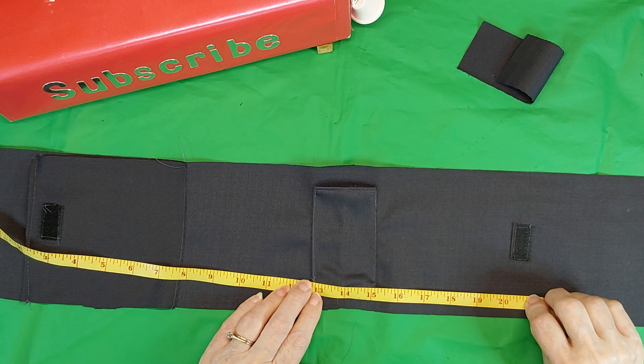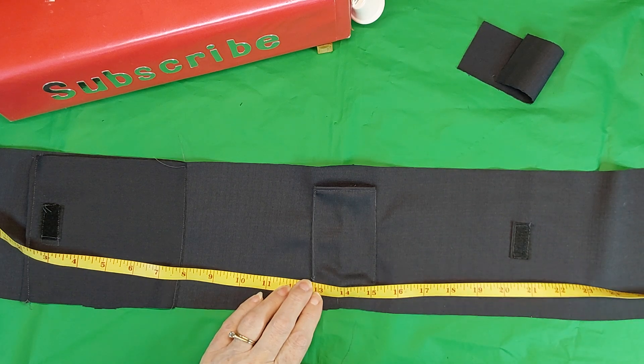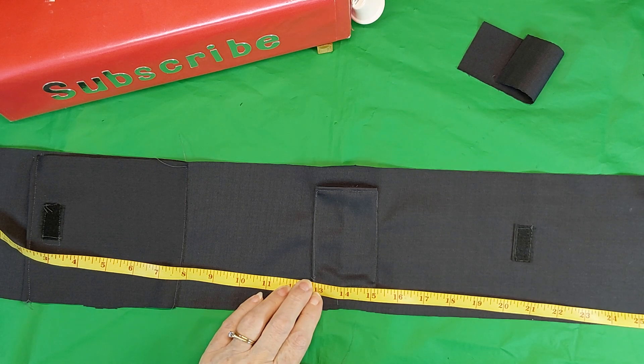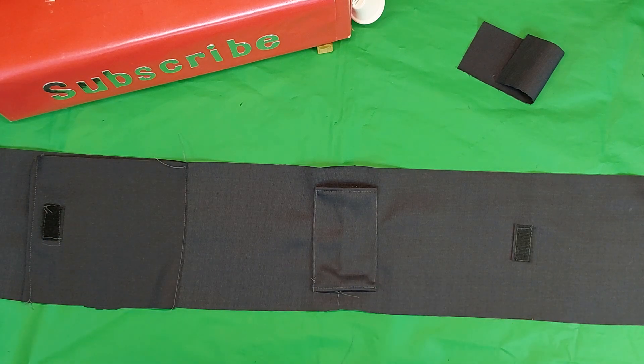20 inches for your Velcro. And this one's only 20 — well, it's close to 30. I have the hems off, but that's what's making the difference.